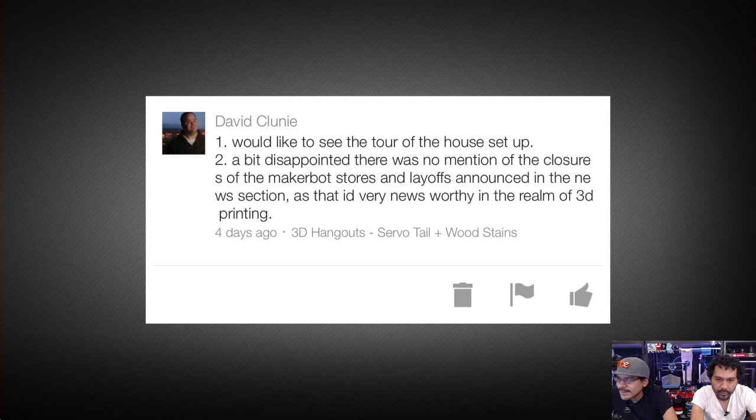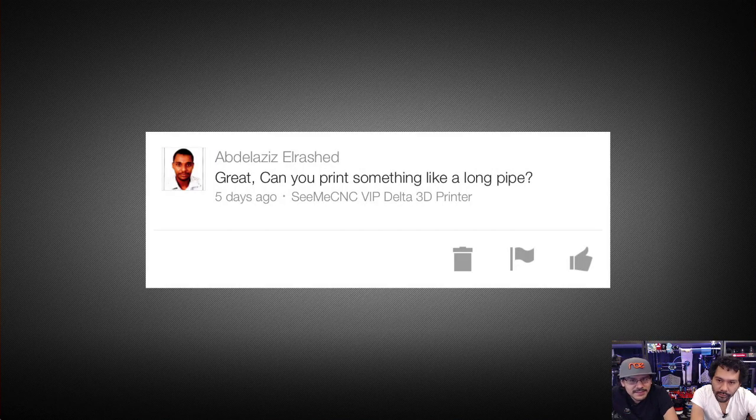The last question: about the ginormous Delta 3 — the Vanilla Ice Printer — can you print something like a long pipe? Actually, what they're using it for is to print ginormous columns and cylindrical objects. For water pipes you'd want to seal it. They're also using it for cool turtle casings and accessories — Mario tunnels would be pretty cool with that. That's it for this week's questions. Ask them on YouTube and we'll collect and answer them.